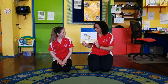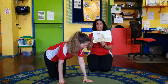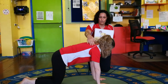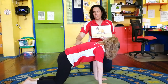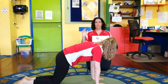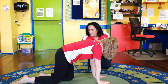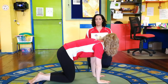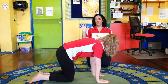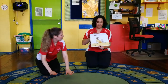Our first shape is a table - we're going to make a table with our body so our back is a nice flat table. Hannah, make sure your arms are straight and your shoulders are over your hands. She's got a nice flat back, just like our picture. Bring your knees in a little bit - that's it. Ready? We're going to count to five while we hold this shape: one, two, three, four, five. Great job!